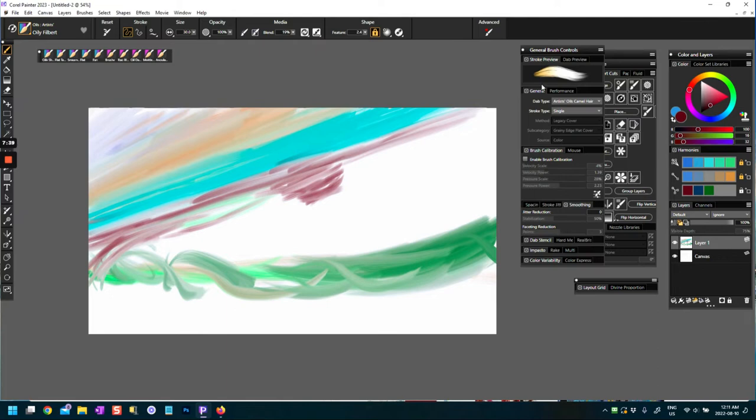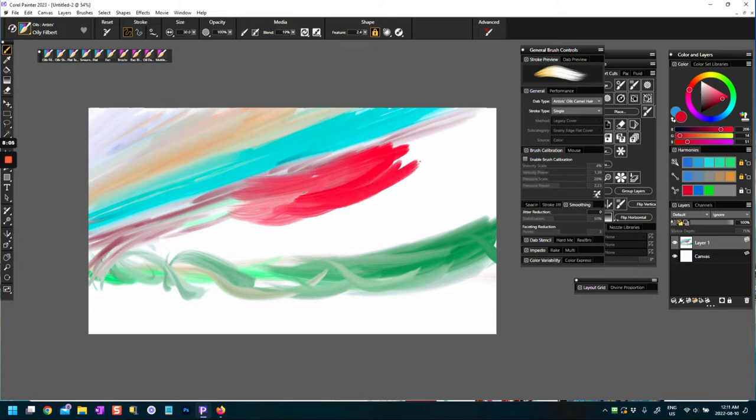Oily Filbert — these do have blendability. The orangey-yellow thing you see in the stroke means these brushes also have some blending ability. This is a really nice oily brush. When reset to default, you actually get more paint. Turning the blend down with the media doesn't make a lot of difference here.